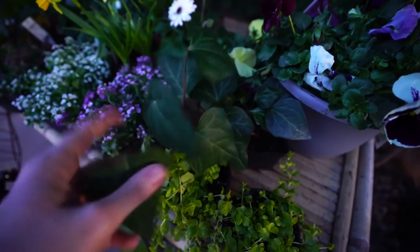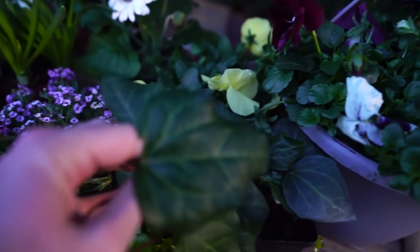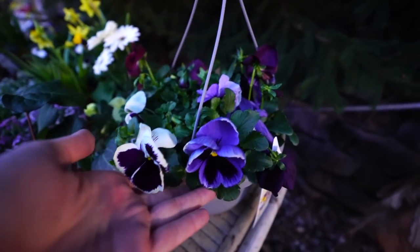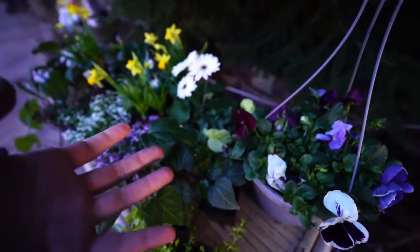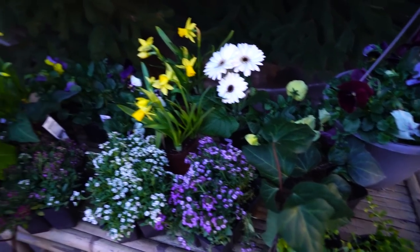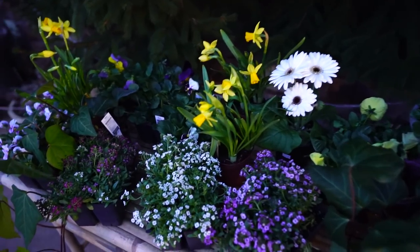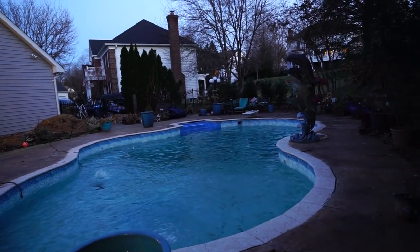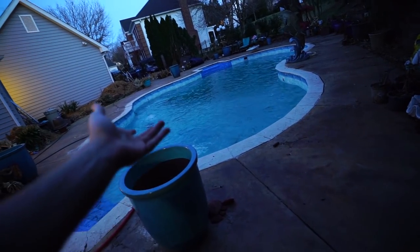These are Algerian ivies — they have nice big foliage. They'll be staying in containers; I won't be putting those in the ground because, you know, ivy. I was about to say that's everything, but I did get a hanging basket of assorted pansies from Lowe's. In hindsight, I probably didn't need to — I think there's more than enough pansies here for what I have planned for the next few weeks. So I'm happy. Lots of fun, happy, cheery spring plants. I'm ready to get going on spring containers right now — but I'll probably wait because it's starting to get dark.